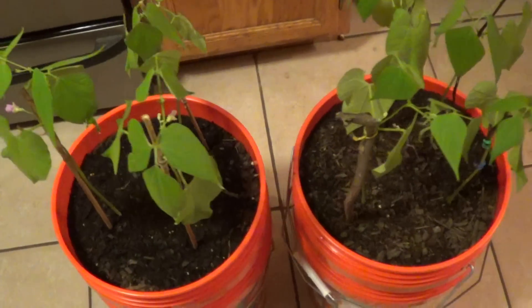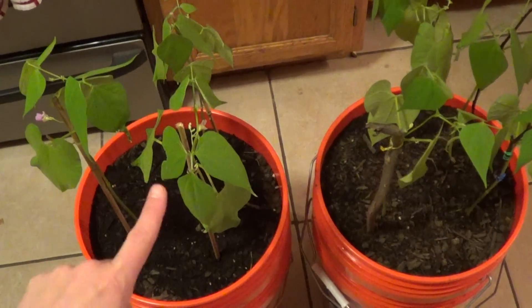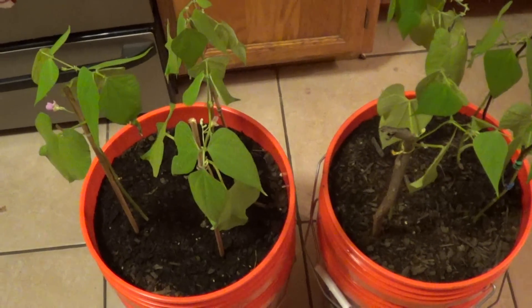Welcome back. This is update number two. I planted these on the 10th. The first update I did was on the 18th and this is the third update on the 24th.